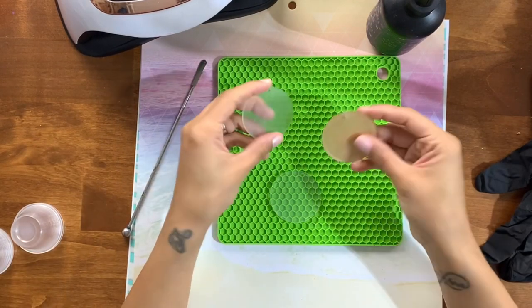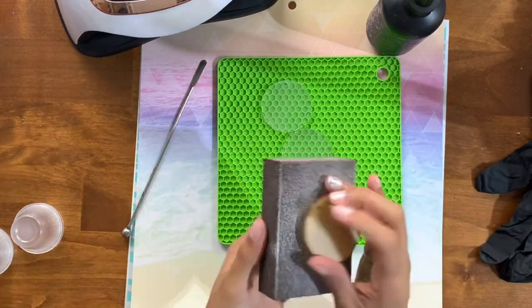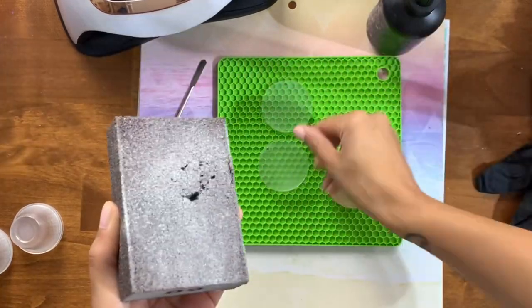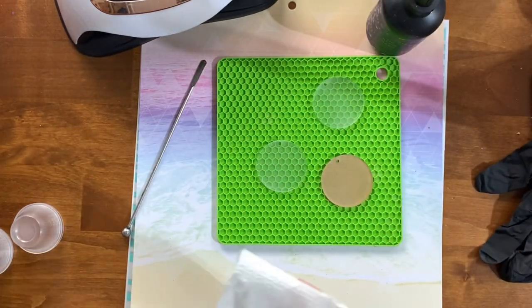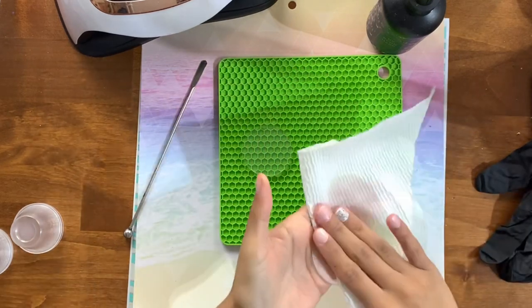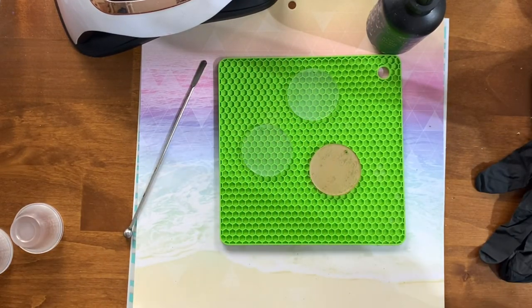I'm starting with these two-inch acrylic blanks that I purchased from Amazon. You can purchase these at a lot of different places — Amazon has a pretty decent deal, I think it's around $12.99 for 100. I might be a little off on that but I will definitely list them in the description box. I'm going to show you how I put these together kind of one at a time, so some of the process will be repetitive, but I want to give you an in-depth look at how I worked on each one.